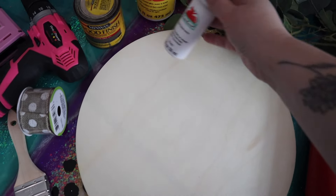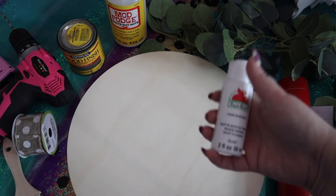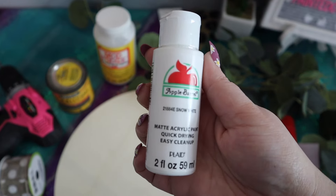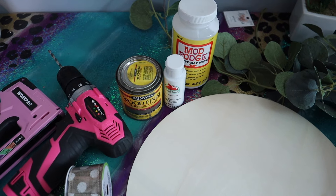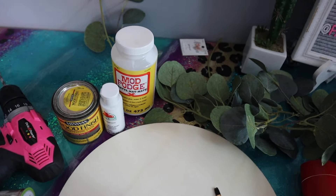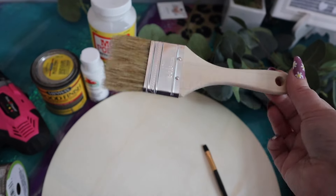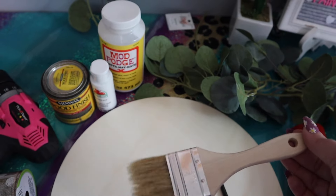I'm also going to be using some paint to actually paint on my design and my words. I'm just using Apple Barrel in the color Snow White - it's a matte acrylic paint. You're also going to need a paintbrush if you are using paint, and some type of brush or rag to stain your wood. I'm using just a chip paintbrush, which is what I prefer whenever I work with stain.